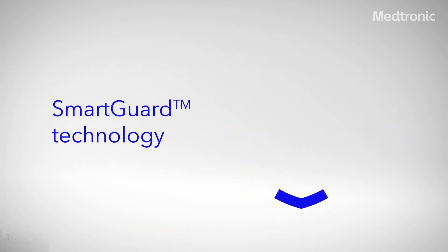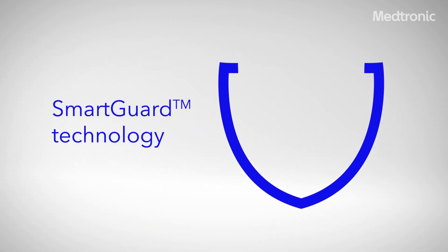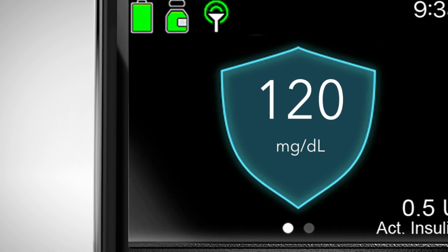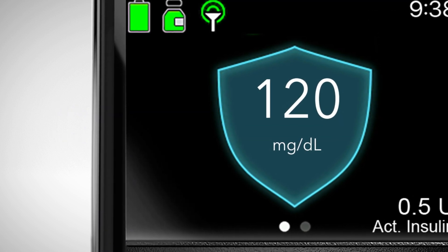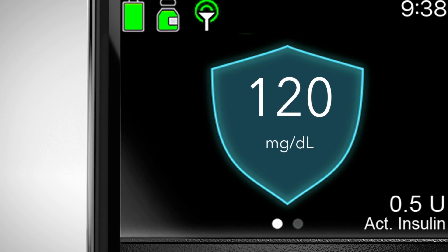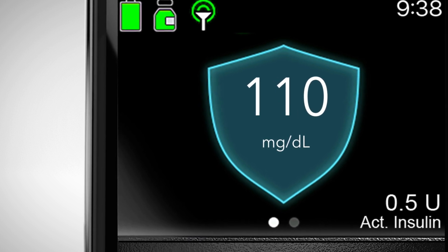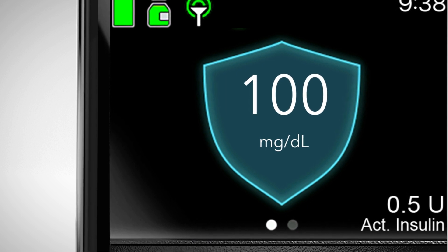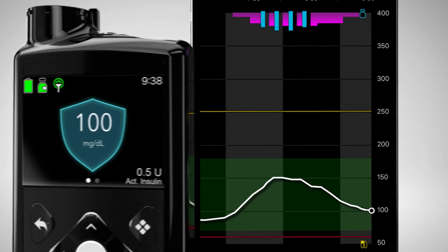SmartGuard technology treats to a target that you and your health care provider select. The MiniMed 780G system is the only insulin pump that offers three flexible glucose targets: 120 mg per deciliter, 110 mg per deciliter, and including the lowest available target of 100 mg per deciliter.